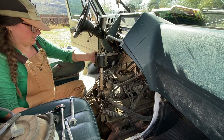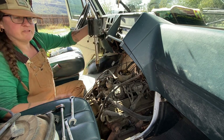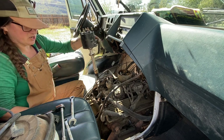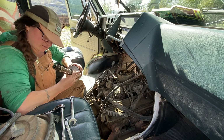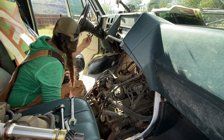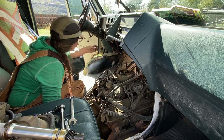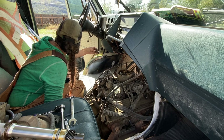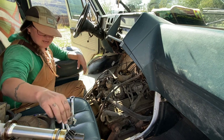There you have the distributor cap, rotor, and ignition control module underneath — and that is oil. It took me so long to get this bloody bolt out, not because it was tight, but because I could only turn it like a sixteenth of a turn at a time. Such a pain in the butt.